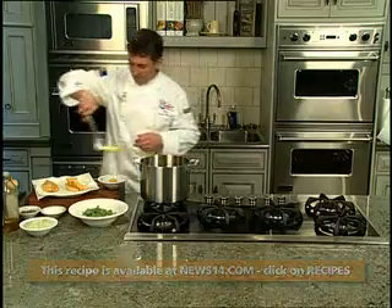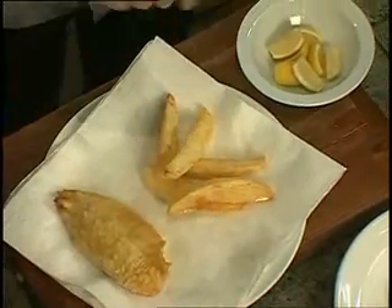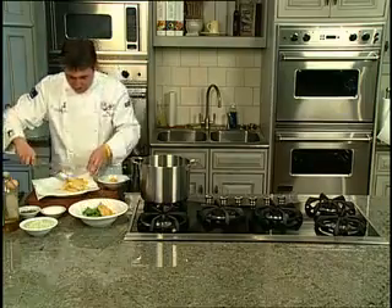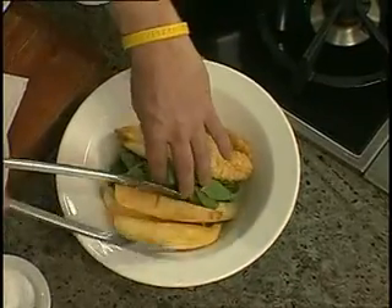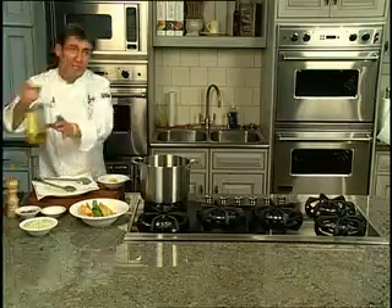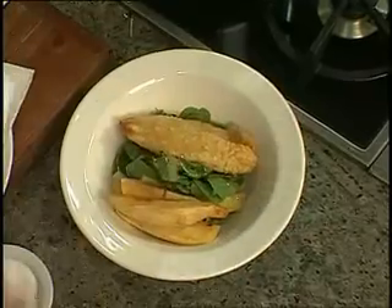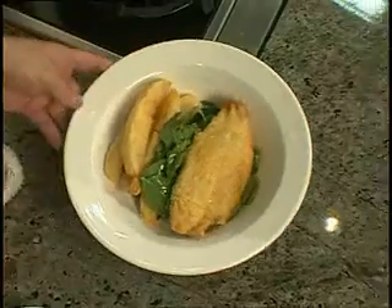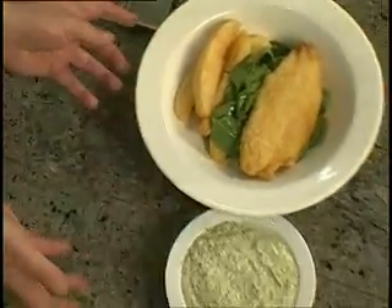One more. Good sprinkling of salt. I've got a little arugula, there goes my fish, there goes my chips. We drizzle a little olive oil, like so. There we go — tilapia battered fish and chips, with a beautiful salubrious tartar sauce.